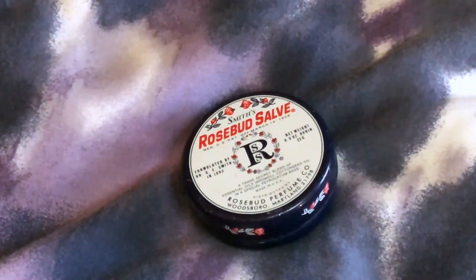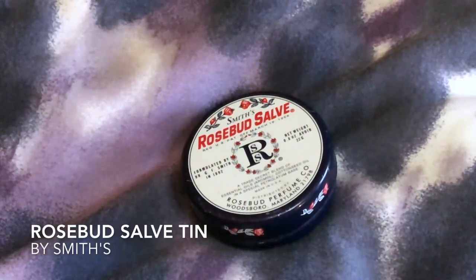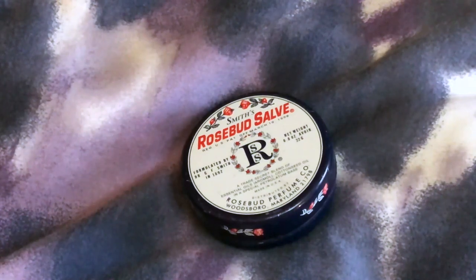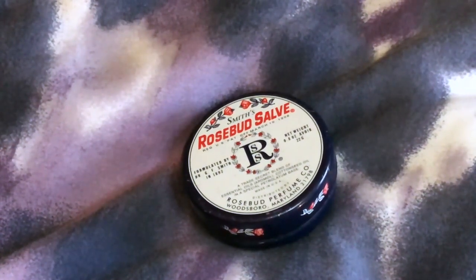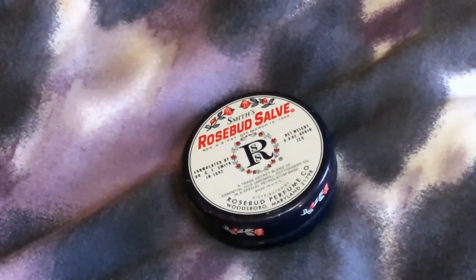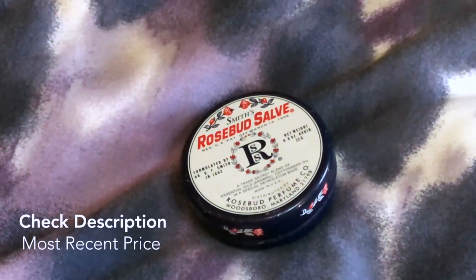Hello, beautiful people! Today I am taking a look at the Rosebud Salve tin — it's 0.8 ounces. I have been using this for about 20 years. It's something you can keep in your purse as a cure-all for pretty much anything. The basic premise is it's for chapped skin, smooth lips, and moisturizing. It has a wonderful rose smell. There are other scents, but I think the most popular is the Rosebud Salve.